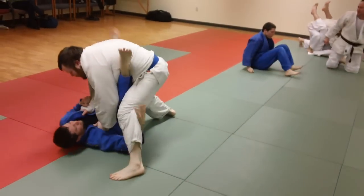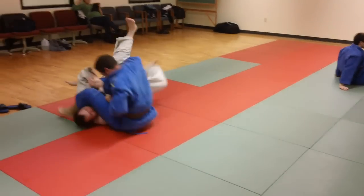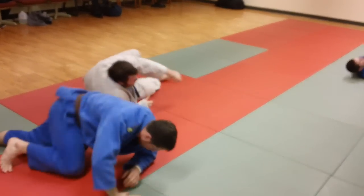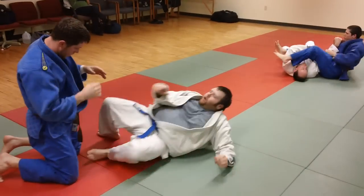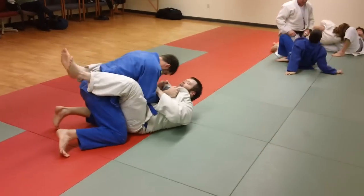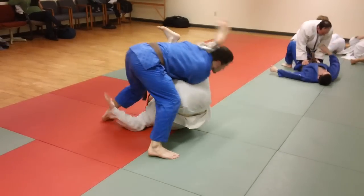There are a lot of guys who do phantom taps now, like we were talking about earlier in the drill training session. This is a good place they'll do it — as they stand up they'll phantom tap you to get you to let go and stop, and they're out of trouble without submitting. So don't fall for that. Keep with the arm lock, don't stop it.